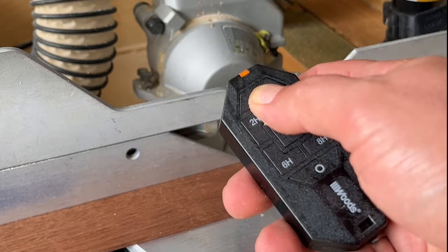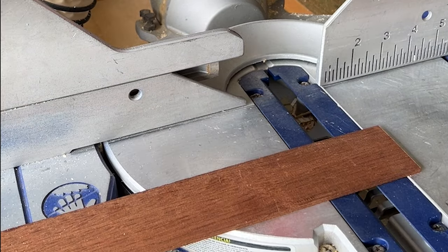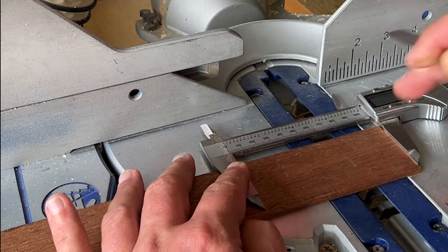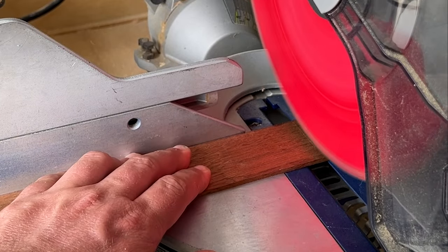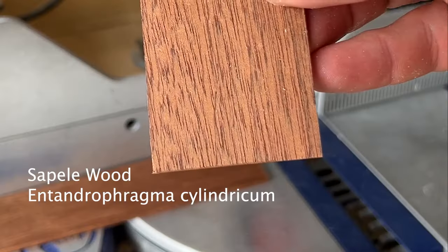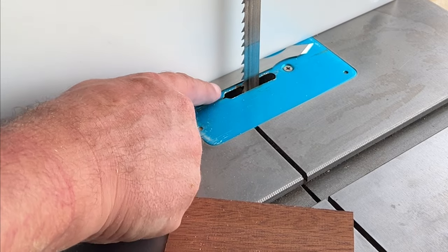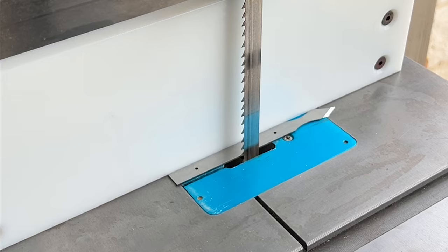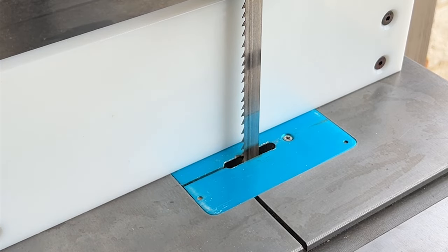So here we go. I started by squaring up a piece of sapele I had laying around the shop, then I used my calipers just to figure out the layout that I wanted. I basically flushed my bandsaw cut — I probably should have left a sixteenth on both sides, but hindsight's 20/20.